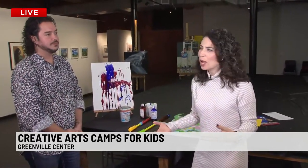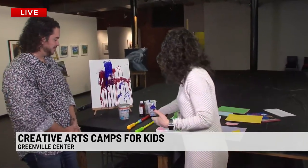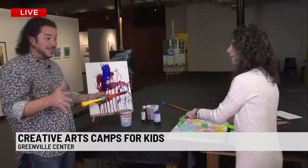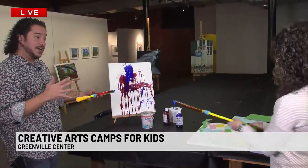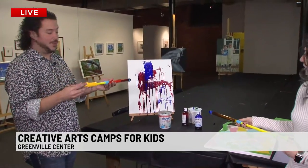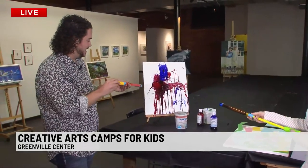They're teaching the business side of things — how to be an artist as a career. For some it's hobbies as well. Can we show Liv what we were doing mere moments ago? In our dive into watercolor, we're going to be throwing paint onto canvases just like this — we have watercolor in these water guns.